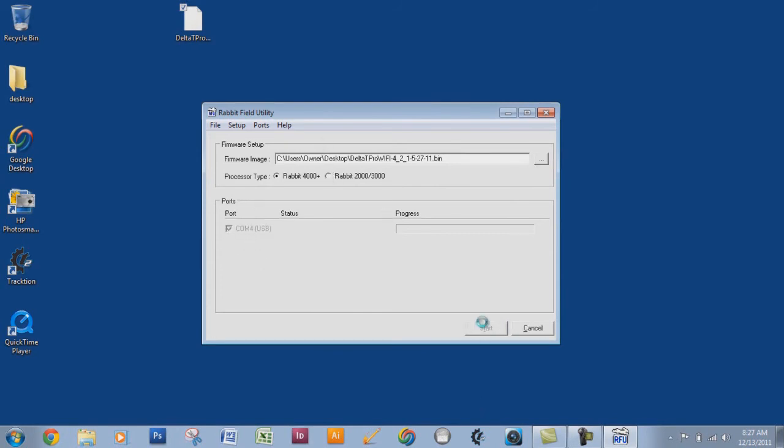We're going to go ahead and choose that port and then hit Start. Right now we are installing the new firmware onto the controller. Once the progress bar has reached 100%, we will be done.